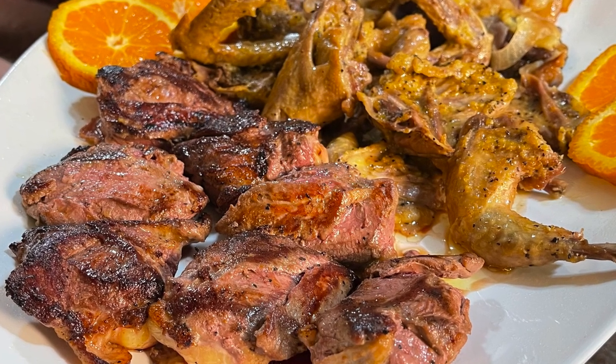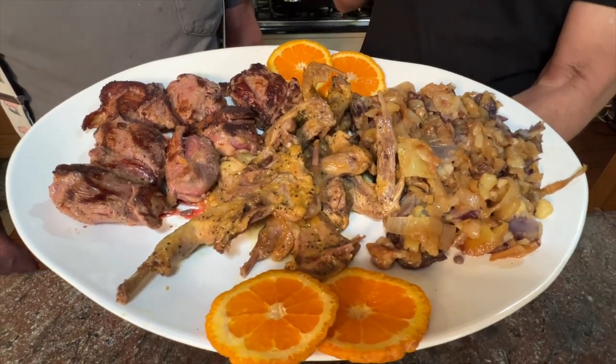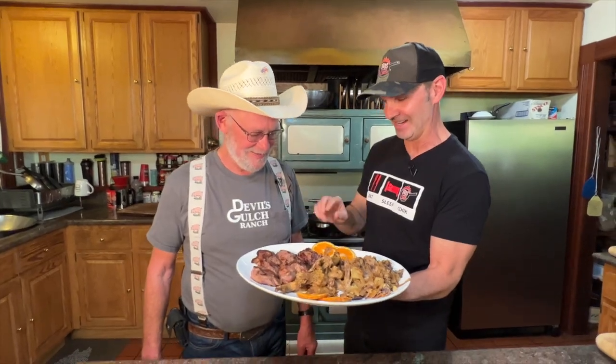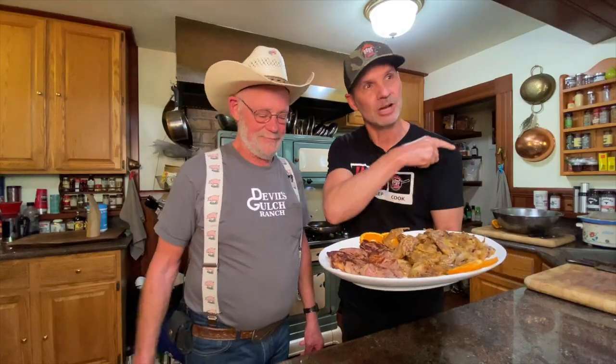So we had squab today — this is what we cooked up with Mark here at Devil's Gulch Ranch. Squab two ways: breast sautéed in ghee butter with salt, pepper, and lemon pepper, and then braised legs and wings in orange juice — which was to die for, crazy good. And some potatoes done in ghee butter and butter with onions. Simple, easy, and the flavors are crazy good. Check out the recipe at dadsthatcook.com, and go to devilsgulchranch.com to get some incredible squab, lamb, and pig. Thanks, Mark!